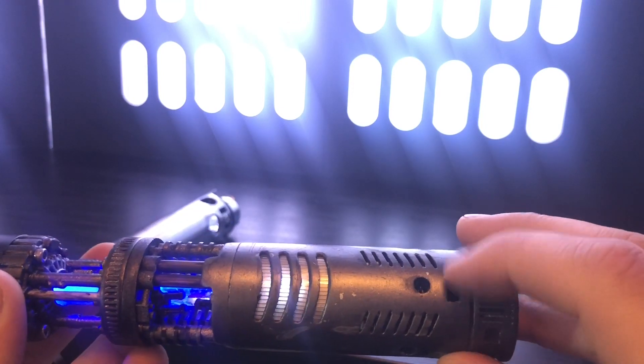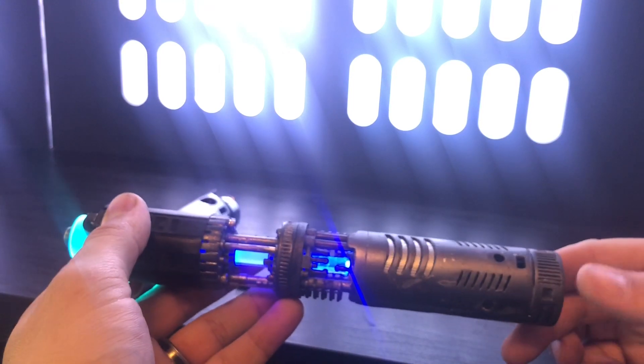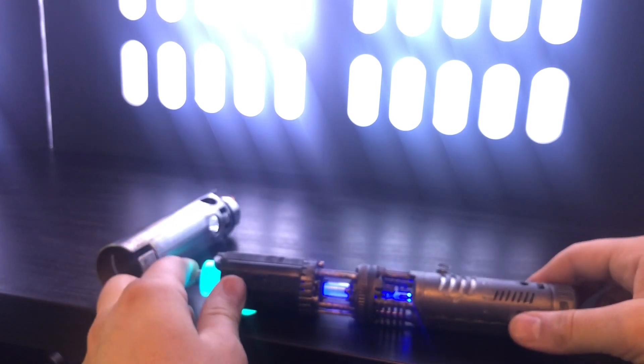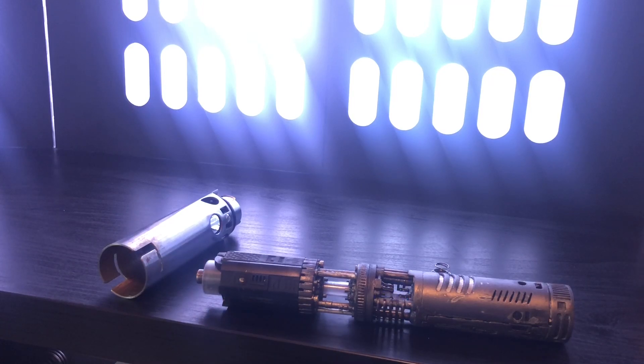That's where the charger goes, there's a kill switch right there. You honestly never need to use the kill switch. This saber has deep sleep mode — with deep sleep mode the unit will stay alive on the shelf for quite a while.